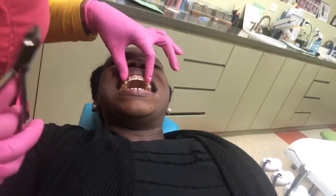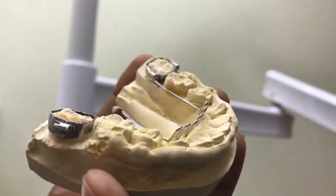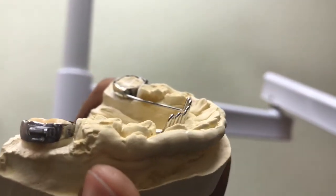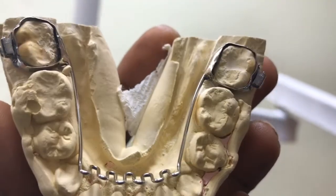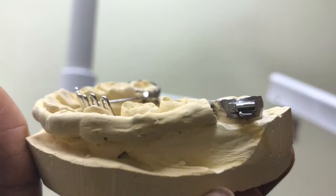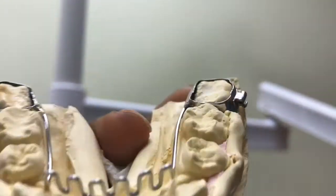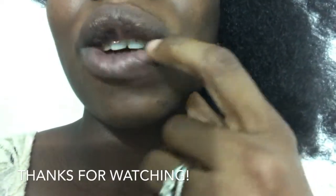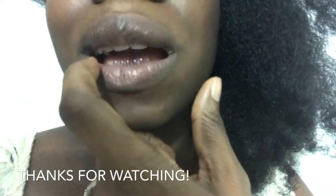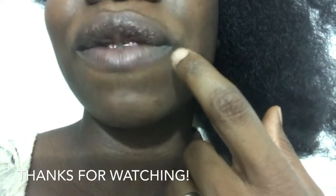I wanted to give you guys a suggestion: if your dentist ever says you need a tongue crib, once you have it in, I recommend that you don't ever take it off until the treatment is over, because once you take it off your teeth are not going to behave. As you can see, the overbite pretty much opened up much wider than it actually was before.